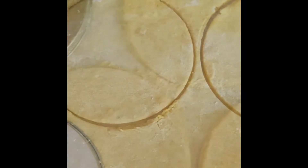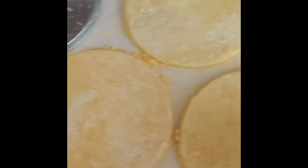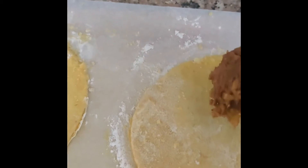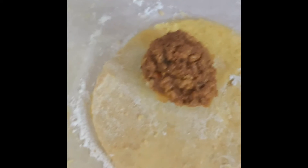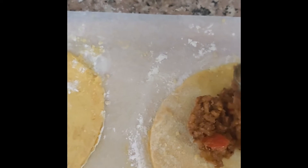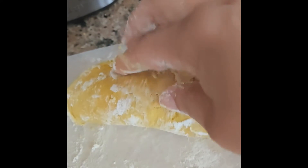I just want you guys to see step by step how it's going. I've cut them out and this is what they're looking like. Now I'm going to add the filling — a heaping tablespoon — place it on one side, fold it over, and then take a fork and press it together.